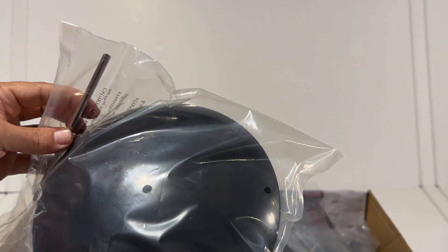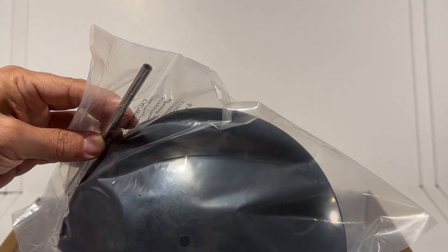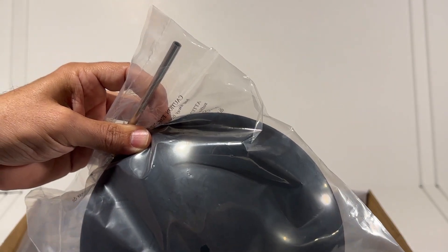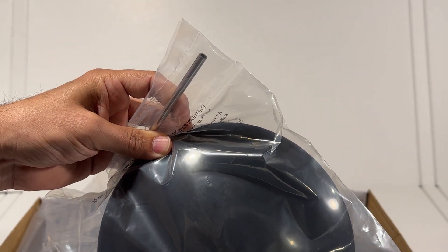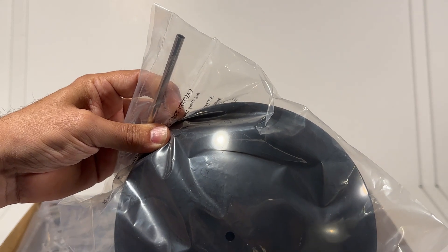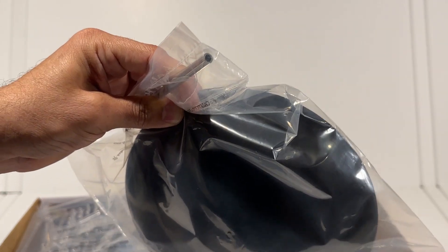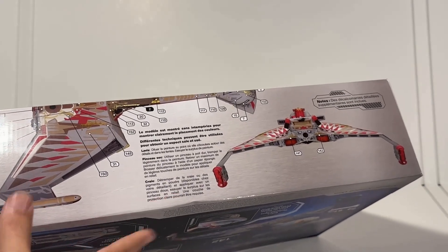Quick note: we do get a dome base, and the dome base has a hollow rod — so even though you can set it up just with the battery pack inside, if you want to run wires out, you've got that hollow rod to facilitate that.